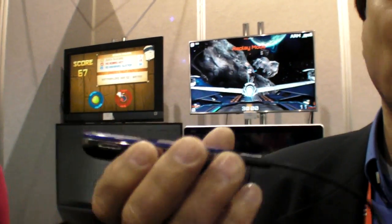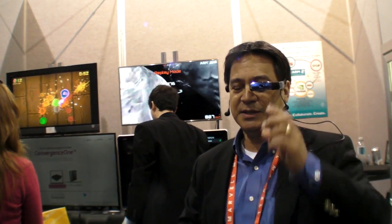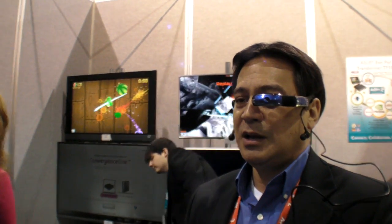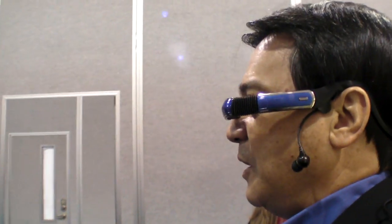So what's in here? This is a complete smart Android device — basically a complete tablet built into this device. For instance, if you'd like to browse the web, you can simply put this on. You can put the controller in your pocket, then pull out your cell phone and use it to control our Android smart device. I can move, scroll the menu, browse the web, do emails, even play video games.